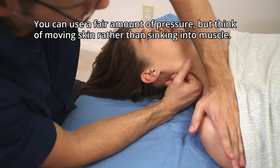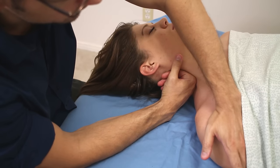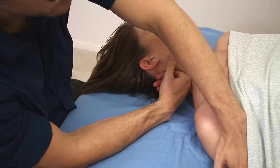My fist travels up the lateral neck. My open hand travels outward from the sternum, out laterally, ending up on the humerus.